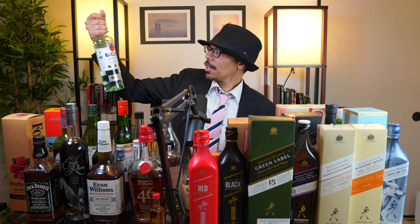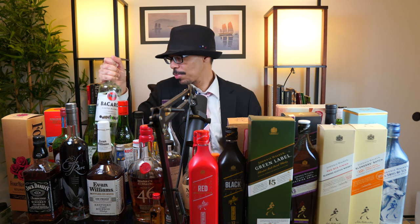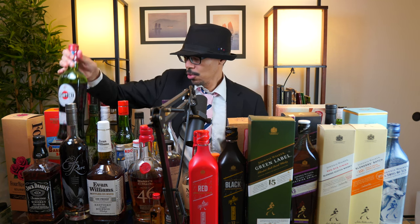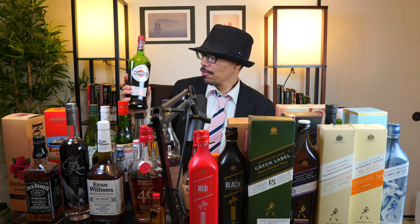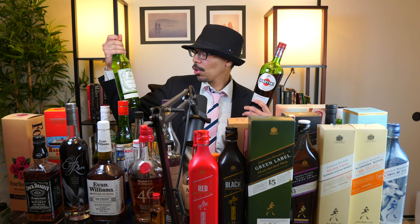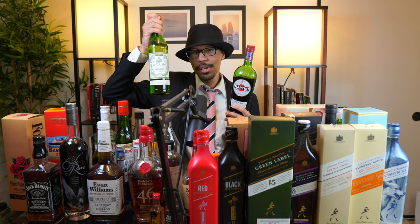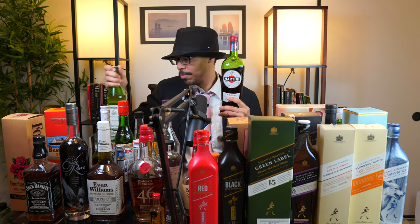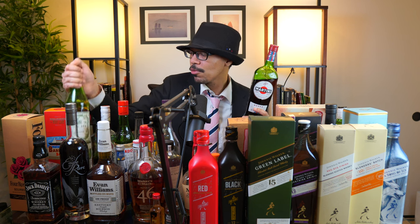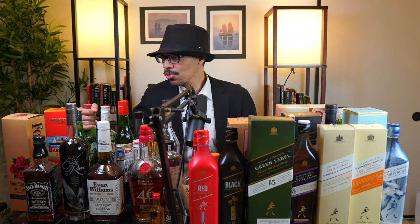Bacardi Carta Blanca — superior white rum. I needed this to complete some recipes. Almost done here: Martini brand Italian vermouth and Dolin brand dry vermouth from France. You need both of them — one is sweeter than the other and they serve two different purposes. Some recipes call for both in the same drink. So there you go: Dolin vermouth from France, Martini Rosso from Italy.